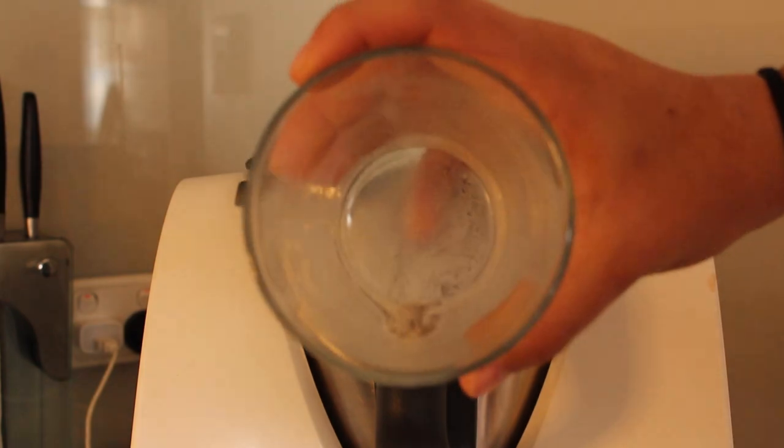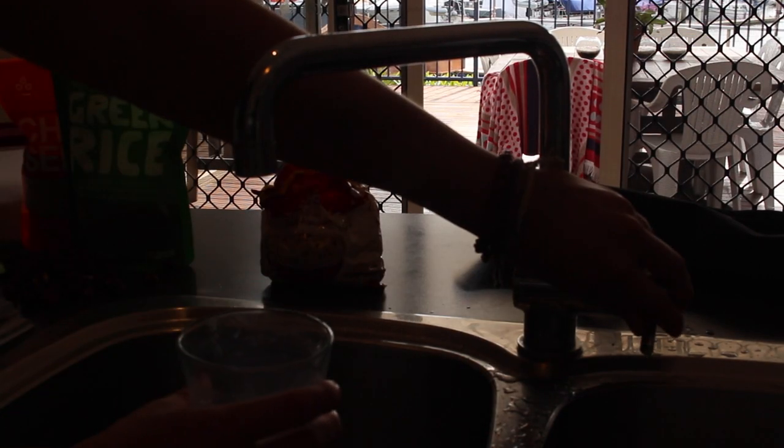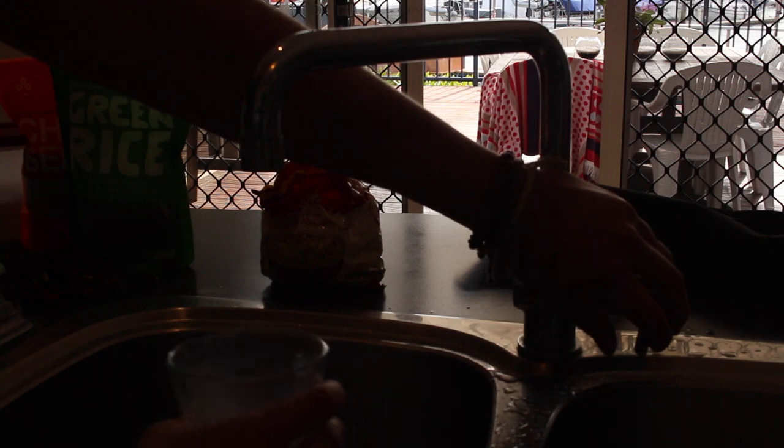I actually had some vanilla paste left over in the bottom of my milk cup, so I just put a little tiny bit of water in there, gave it a mix around, got all the vanilla paste out and poured it back in. Then I set the timer to 20 seconds and use speed six in the Thermomix.